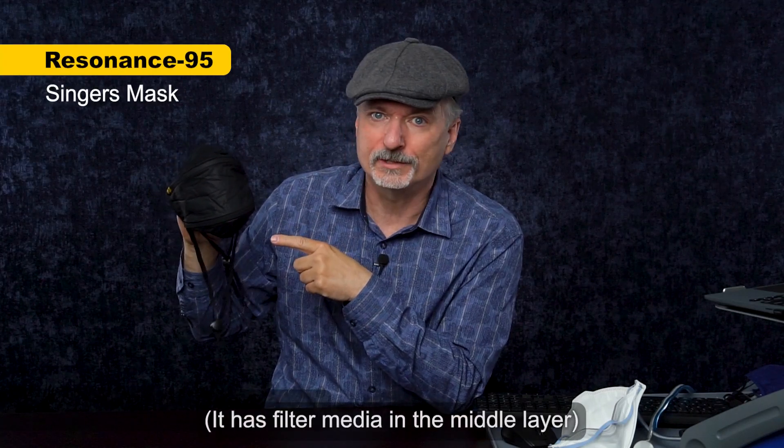This absolutely massive cloth mask is the Resonance 95. It's a mask for singers that's supposed to allow for lots of jaw motion and still be very protective. It's got some good test results behind the filter media, but does it actually fit well? We'll find out if it fits me, and I'm going to compare it to this 3M Aura and use as much jaw motion as I can during one of the tests to see which one works better on me.